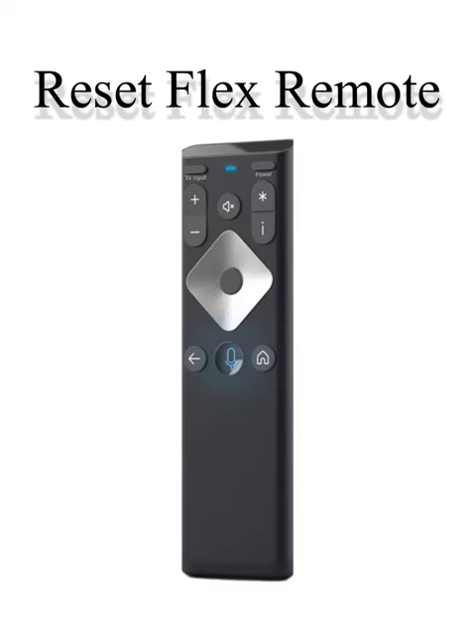Flex remote not working? Let's reset it. Step one: hold down the I and the home button until the light turns on screen. Step two, in this order: press the power button, the last arrow button, and then the volume down button to reset the remote.